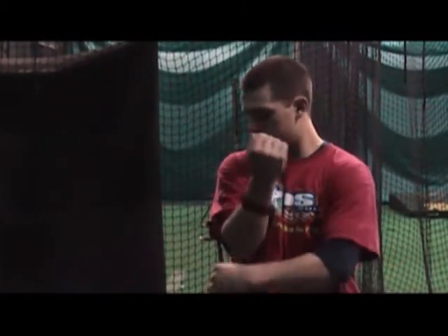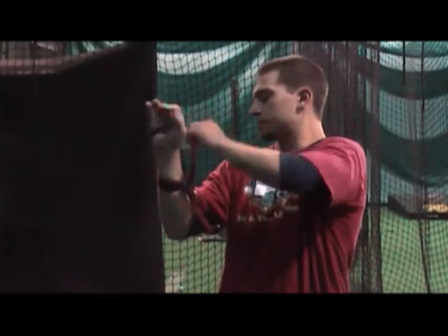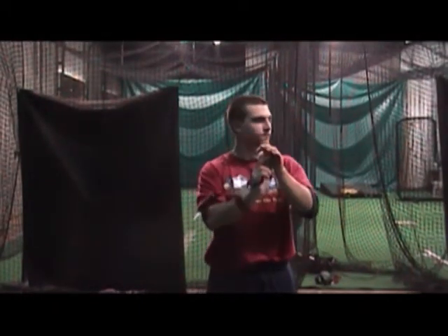Now he's going to put the hand band on and slide his four fingers in it. Then he's going to pull the hand band strap back until it holds his hands backwards, just like that.